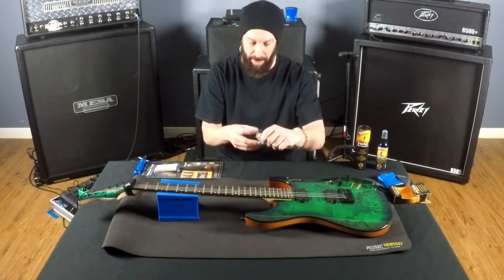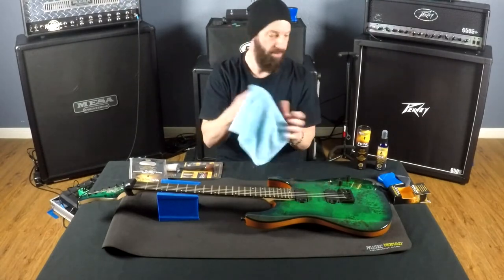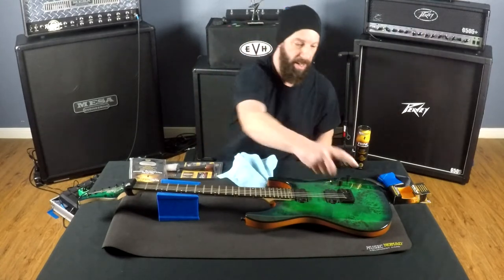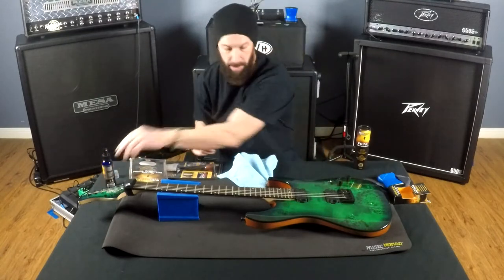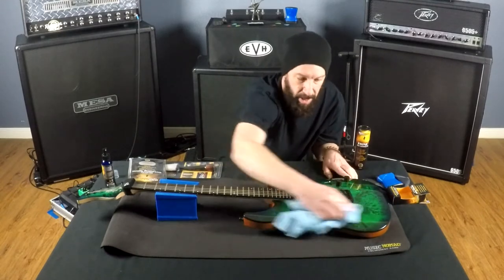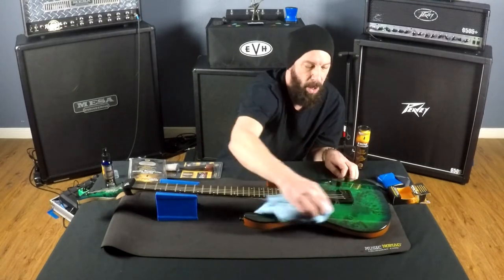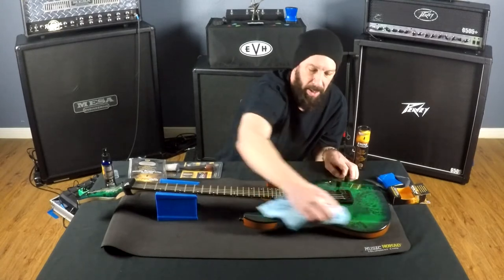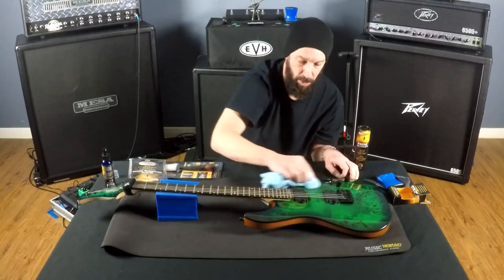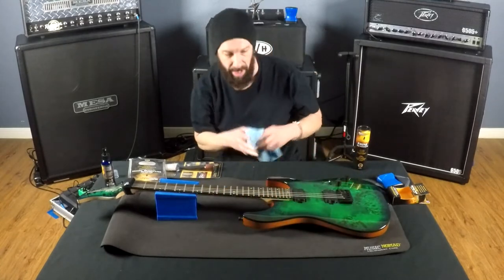Microfiber cloth — really nice soft cloth. We'll use this in conjunction with the Guitar One polish. The polish is very easy: give it a little squirt, take the cloth, and buff it real nicely. It comes out shining really, really nice. I'm really impressed with these products. I've tried a few others on the market. Some of them leave behind a residue — this one does not leave a residue behind. It works really well and keeps a nice shine.